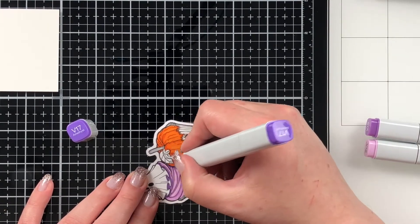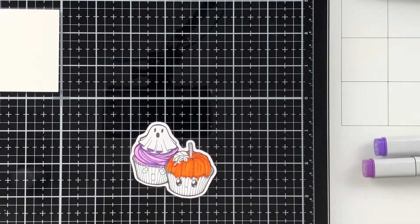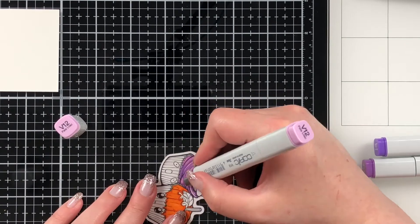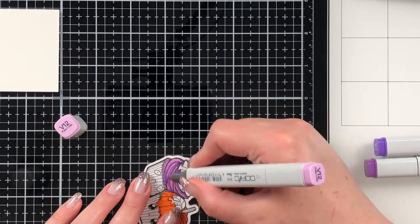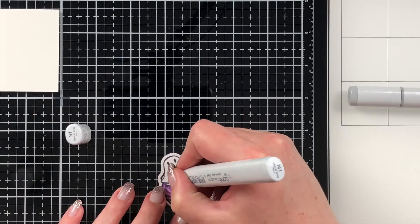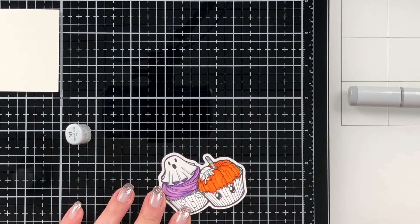Here I have V12, V15, and V17. As these are Halloween-themed images, I do love how orange and purple go together, so that's what I was thinking there. You could absolutely color these any color — I just like orange and purple so that's what I went with.